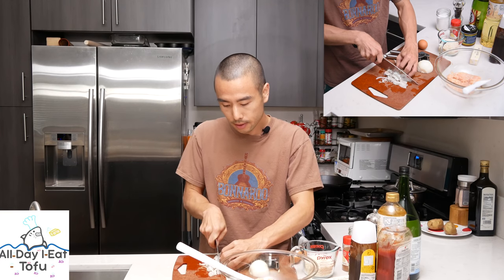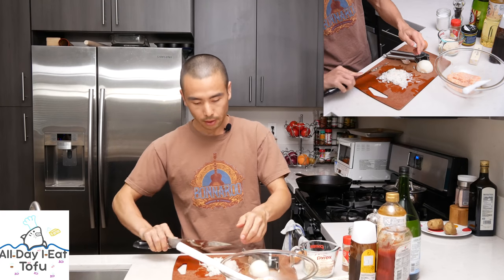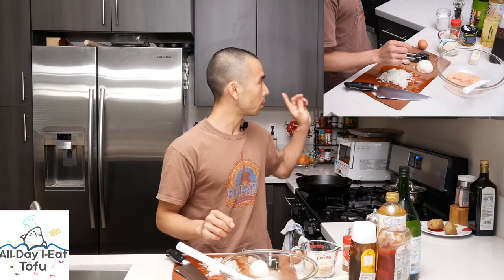If you are very particular about the texture and you don't want onion chunks in your hambagu, you can food process it so that it's almost like a pulp or a paste. I actually like to have the little onion bits in my patties, so it's totally up to you. I'm gonna put this into a microwavable bowl. I'll just switch out the bowl once that's done. We'll mix everything together in this Pyrex bowl.